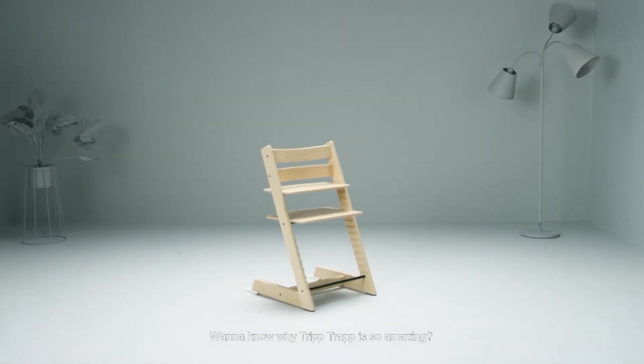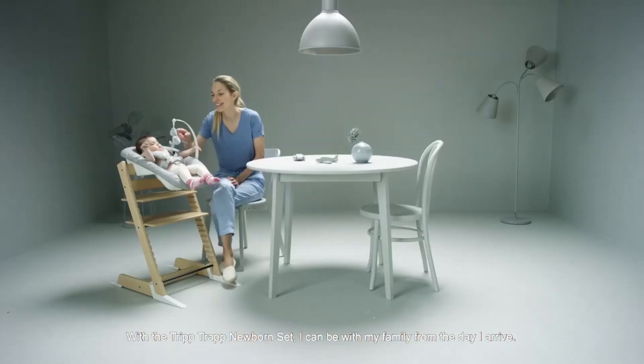Want to know why TripTrap is so amazing? With the TripTrap newborn set I can be with my family from the day I arrive.